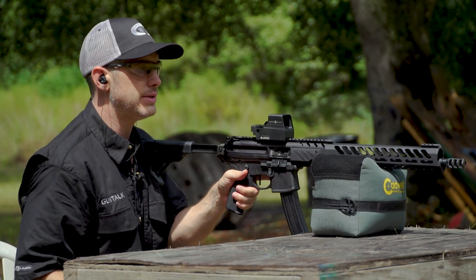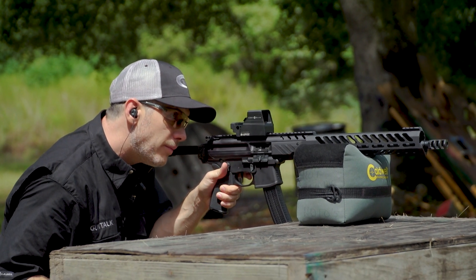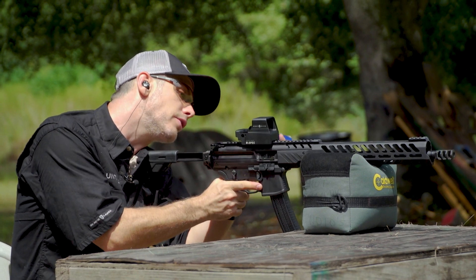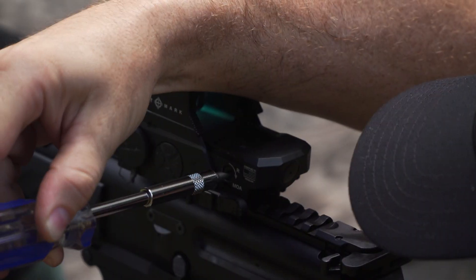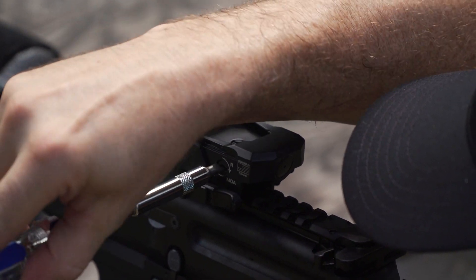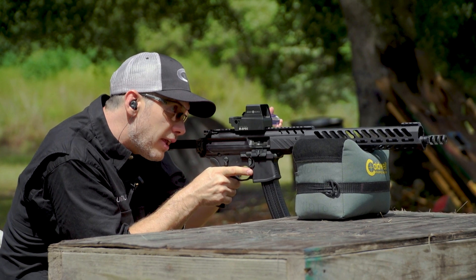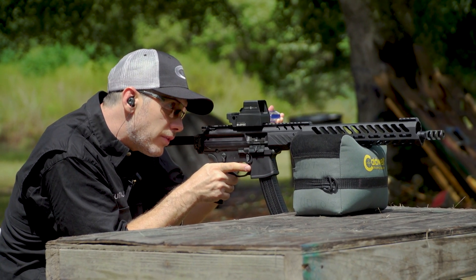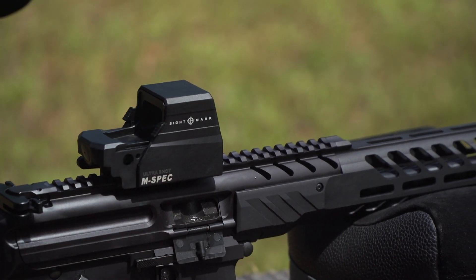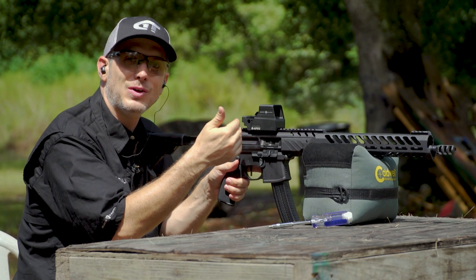Try to get the gun as steady as possible. It helps if you have a friend, but it can be done on your own. There's an arrow that says R, so we want to move it to the right. I'm gonna put the reticle on the bullseye, hold it as steady as I can, and as I move the screwdriver it's gonna move that reticle to the first shot — so the gun is shooting where the reticle is aimed.